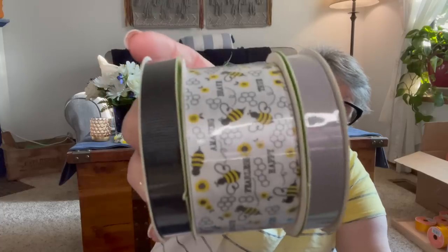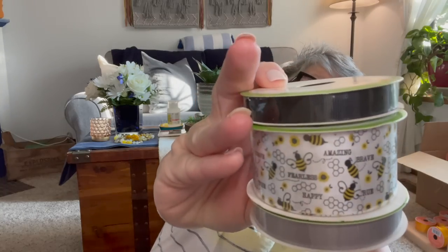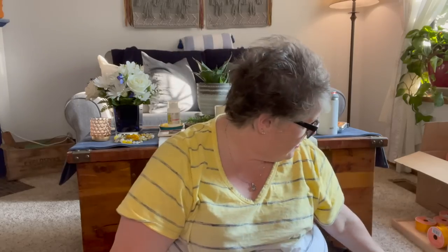If you remember when I bought the yellow ribbon with honeycombs on it, I found the stuff that goes with it. This is bees and it says brave, true, amazing, fearless. The accents that came with it are gray and black grosgrain ribbon, so I picked up one of each. This is probably nine feet — enough to make one bow. I thought that would be such a fun honeybee wreath for next summer.